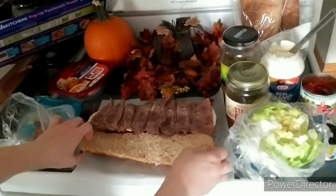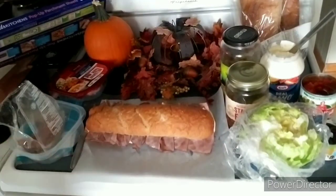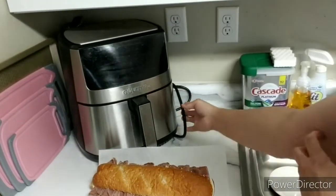You just have it on a wax paper — parchment paper. And plug in the air fryer.